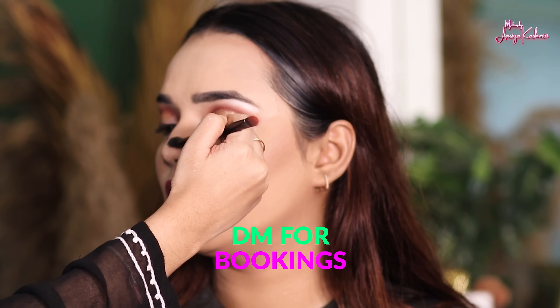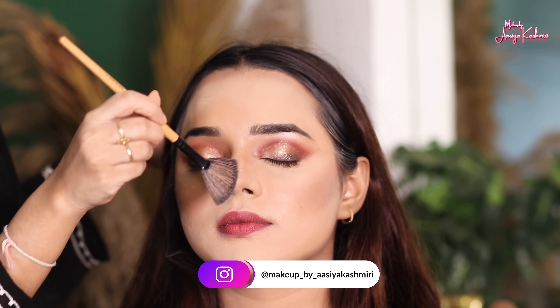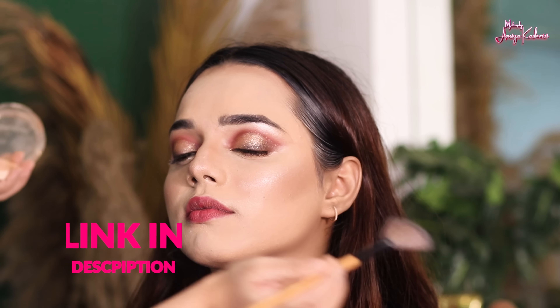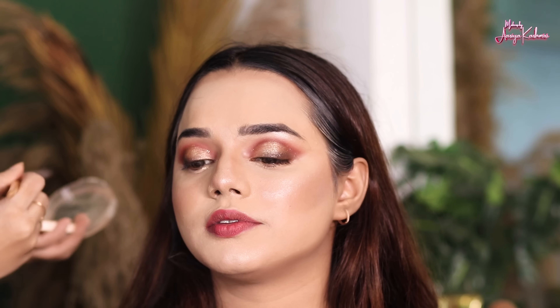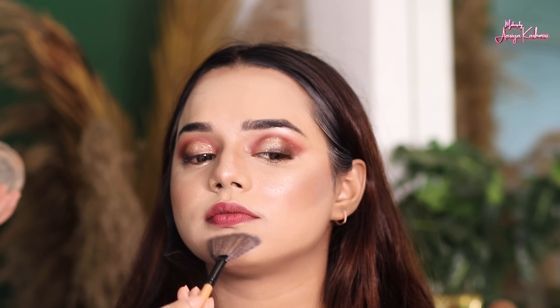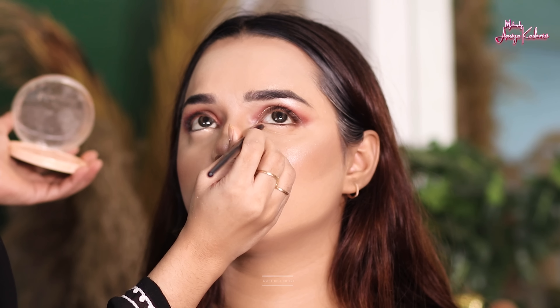Now we have nose contouring done with powder contouring — I usually use powder contouring. After that, I have used a highlighter today from Makeup Revolution. This is a very nice highlighter — it's a rose gold shade. If you want to buy it, go to the description box below and click the link. I applied it on the bridge of the nose, cheeks, and chin. The highlighter is my favorite part, so I apply a lot. It's your choice — if you like to shine, add more; if not, add a little. Then I applied the highlighter on the inner eye corner.